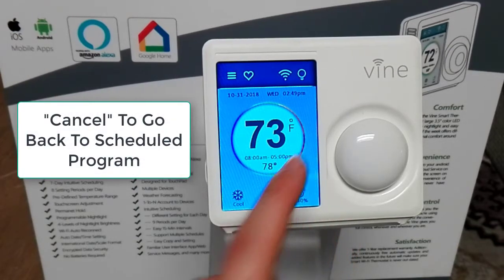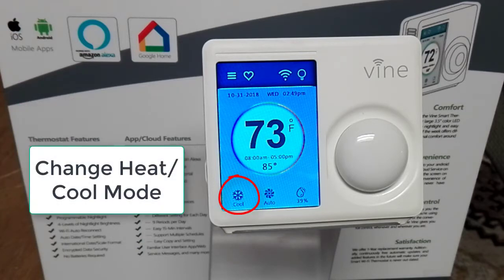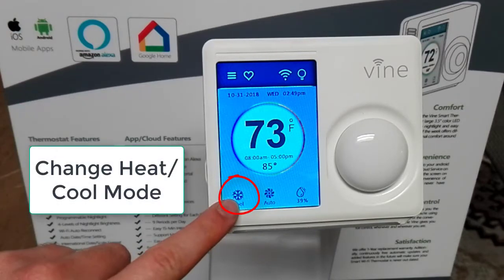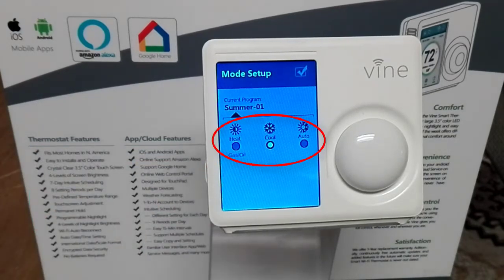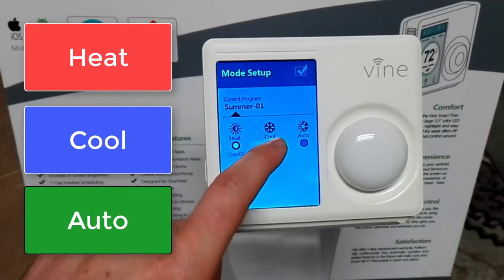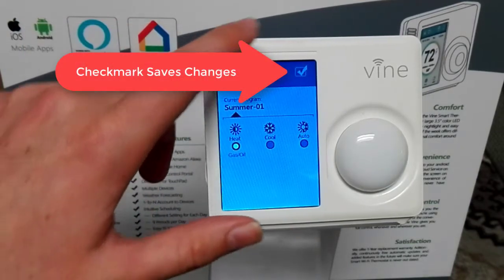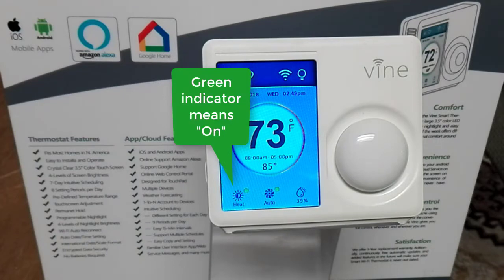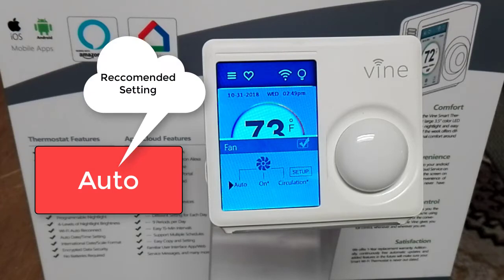You can click cancel when you are ready to go back to the regular scheduled program. In order to select heat or cool, click on the mode icon on the bottom left, then change mode and you will have choices from heat, cool, or auto. Click on the icons to select the preferred mode, then click on the check mark to save any changes. The green indicator means that the heating or cooling is on, including the green indicator over the fan icon.